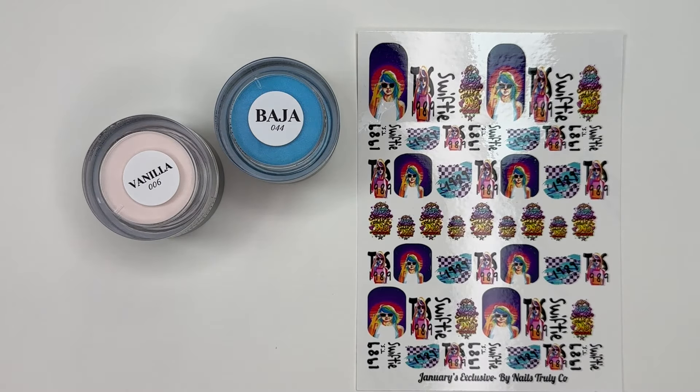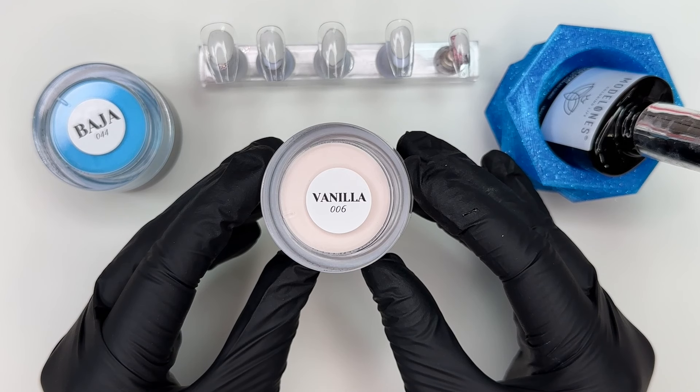Hi everyone, welcome back. If you couldn't figure it out by the intro, we are officially in our 1989 era and we're going to be dipping into dip powders today from 915 Aesthetics.